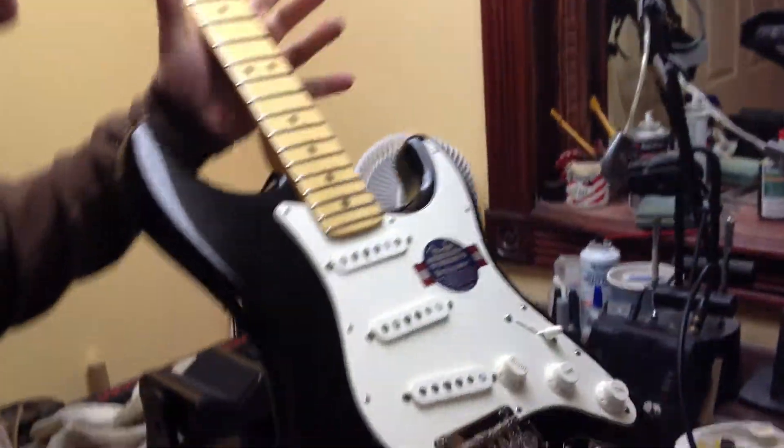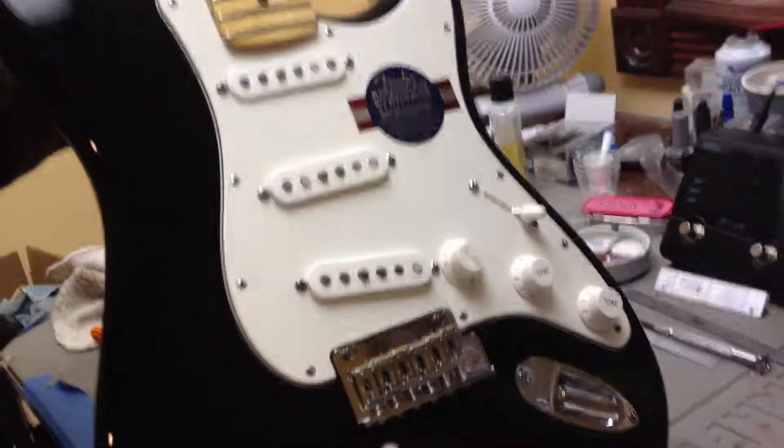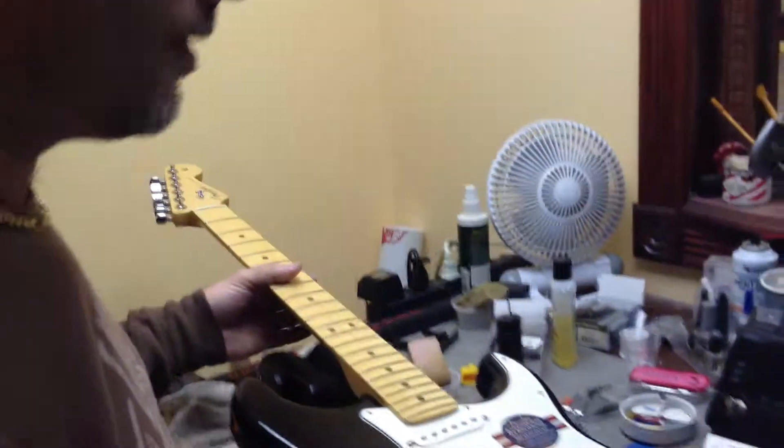Now we're ready to put the strings on. It's already intonated — I already set the tension of the springs. And you're done. Voilà.